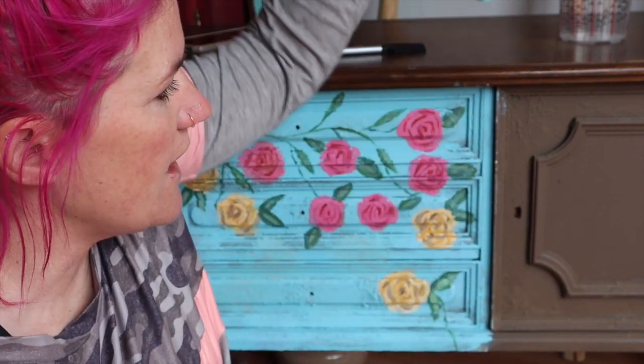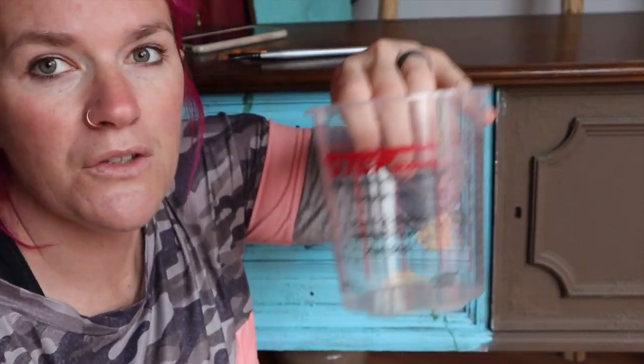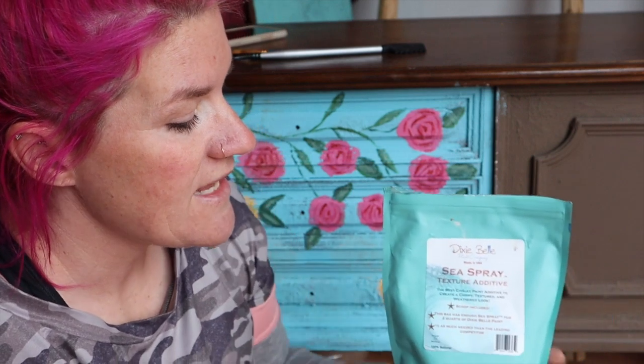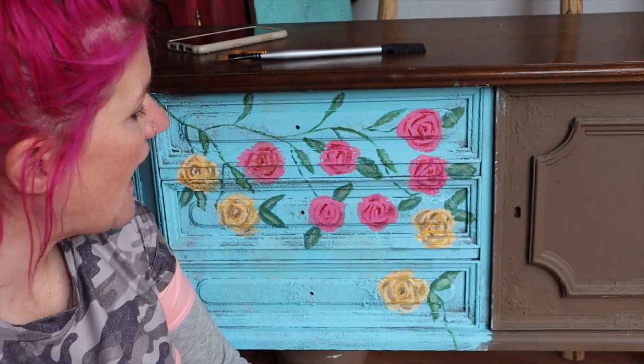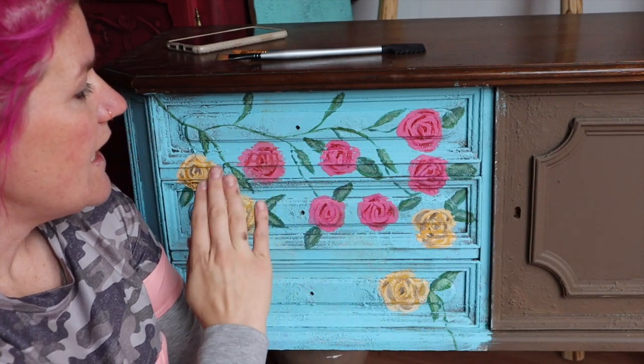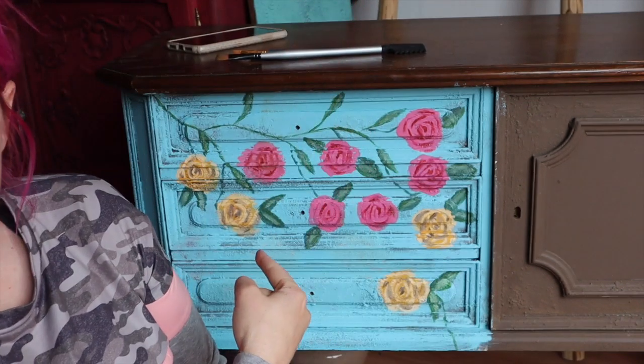What I did is I used Chocolate by Dixie Bell and mixed it with Sea Spray. I did that beforehand, so I'm not going to show that — if you go back to my other videos I already cover it. Sea Spray is a texture additive; you add it to a measuring cup with your paint for texture. After everything dries I'm going to sand it to give it an aged look and maybe do some brown wax on it. But the main component of this video is to show you how to paint flowers on your furniture.